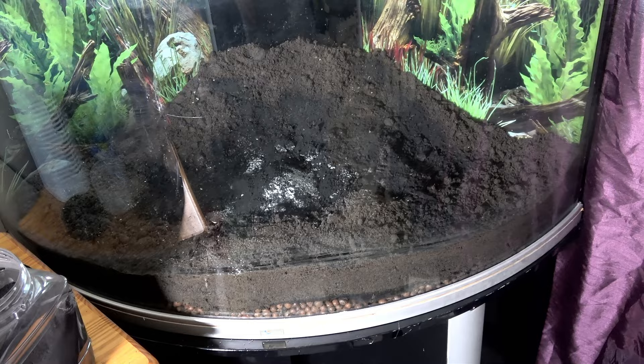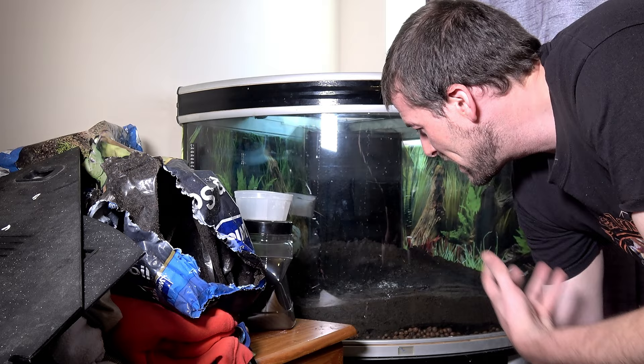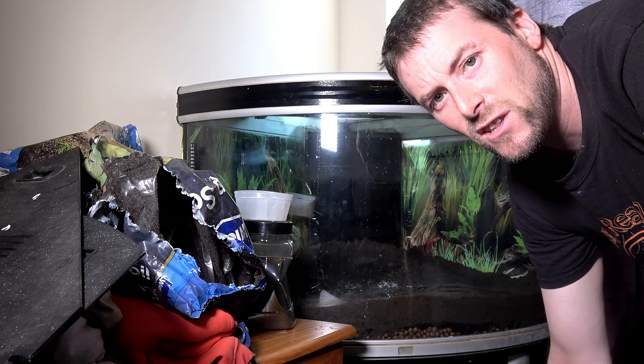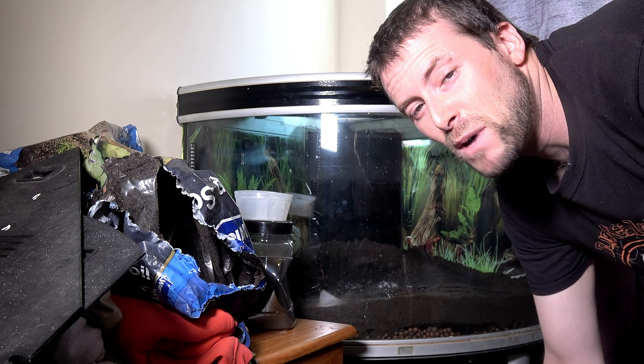Of course, depending on what type of invert you're putting in here would depend on your substrate. I haven't revealed the types of invert going in here yet, but you can probably guess that one animal is going to be isopods based on the blend I'm doing. There's also something a lot more interesting and new to Bug Realms that is going to be going in this tank.